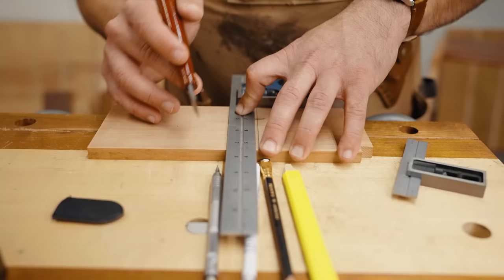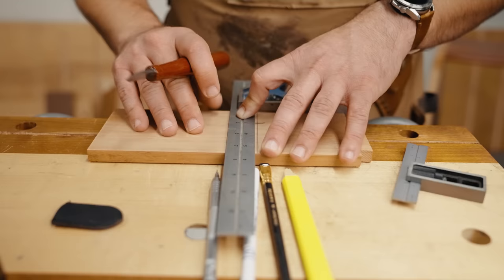I always like to say this quote from William Ng: good joinery is done with a pencil and great joinery is done with a marking knife. Now let me show you why that is.